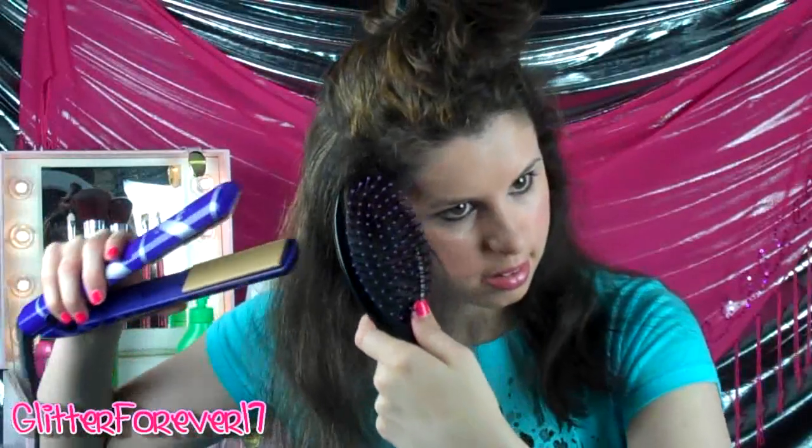If you've never straightened your hair before, you're going to have to practice. If you're right-handed, you're going to have to learn how to use the brush in your left hand, taking a section of your hair like this and straightening it.